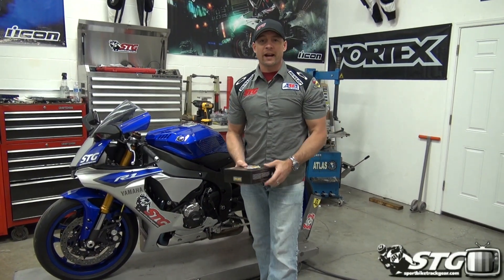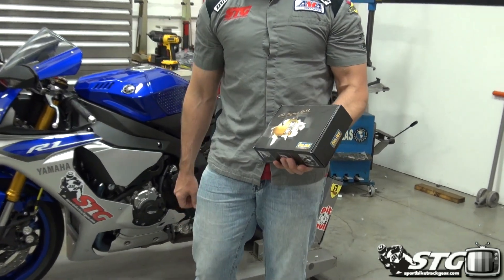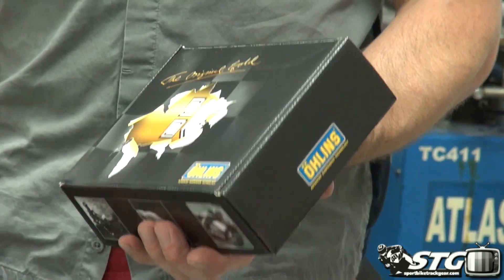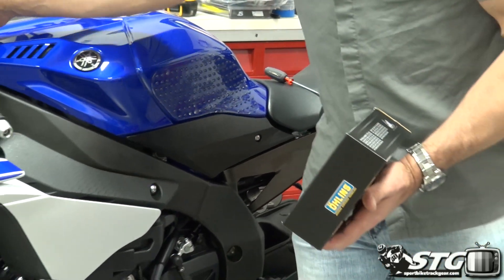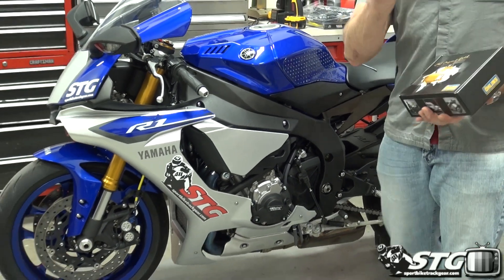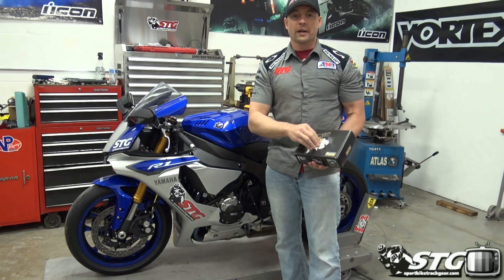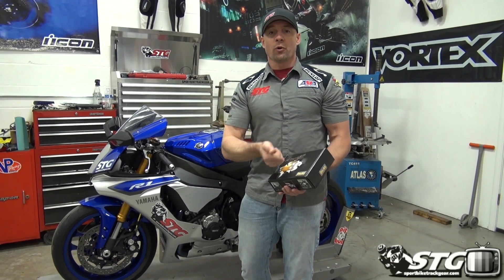I'm Brian Vance from 4flytraffier.com, and today we're going to install our Ohlins steering damper on our 2015 Yamaha YZF-R1 STG project bike. We've already done the Ohlins rear shock, and we've got cartridge kits on the way. I've ridden the bike on a racetrack one time, and I definitely noticed the need for an adjustable steering damper. The stock one is not bad, but it wasn't quite enough to keep the bike settled over some of the ripples at Grattan Raceway.